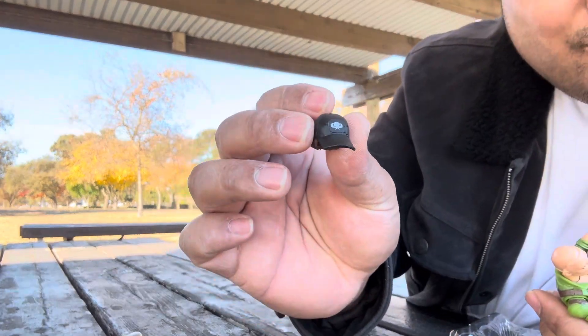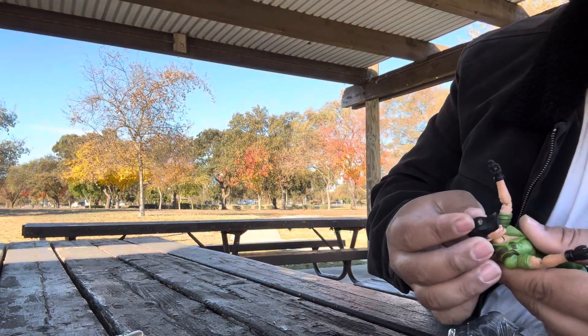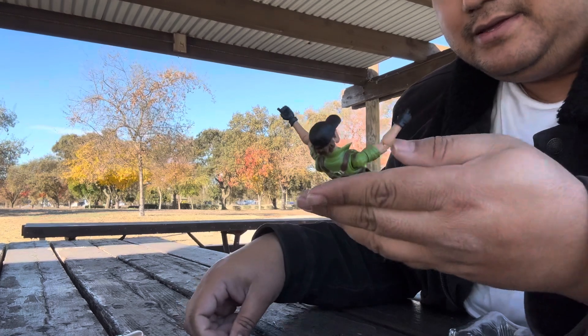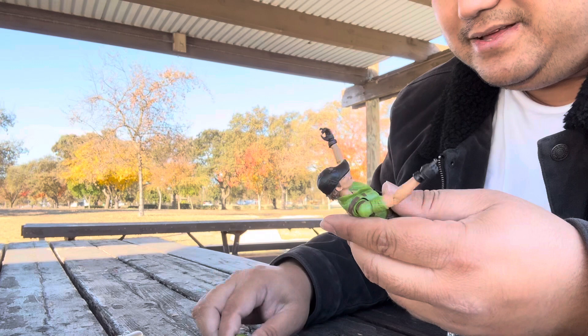The hat has a logo on it — I'm guessing that's the GI Joe logo. And there's still that one unknown accessory I'll look up later.